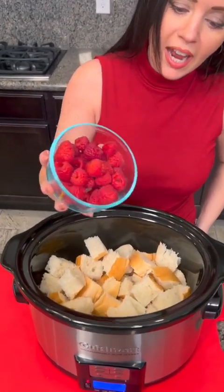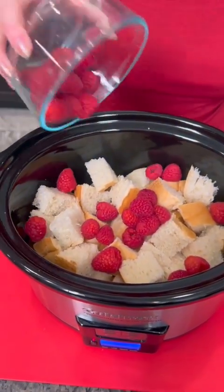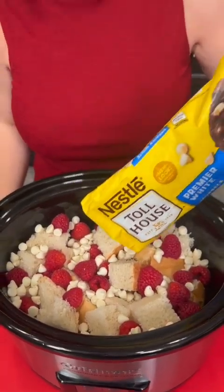On top of your French bread you're gonna add some fresh raspberries — two cups of fresh raspberries — and now we're gonna add some white chocolate chips. Nothing goes better with raspberries than white chocolate. Perfect.